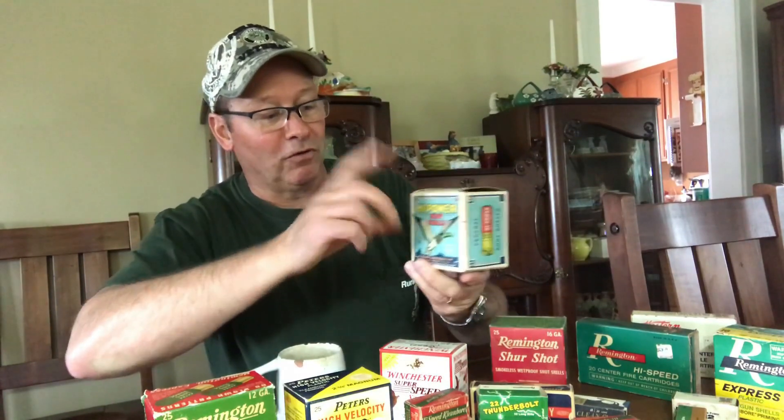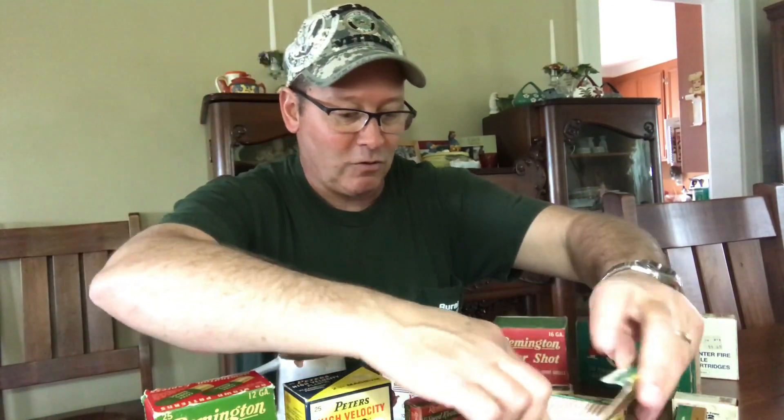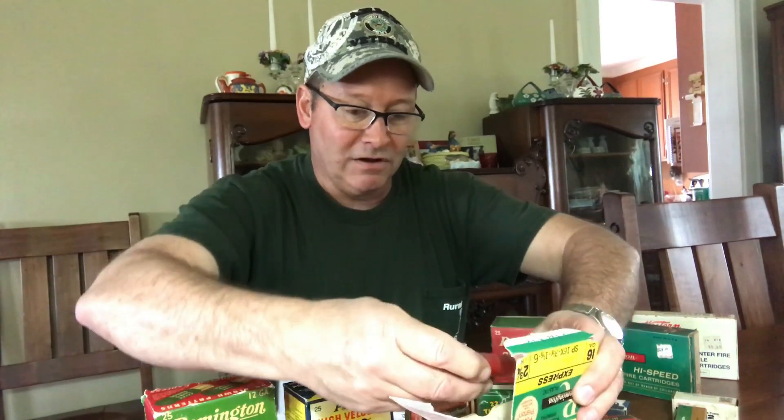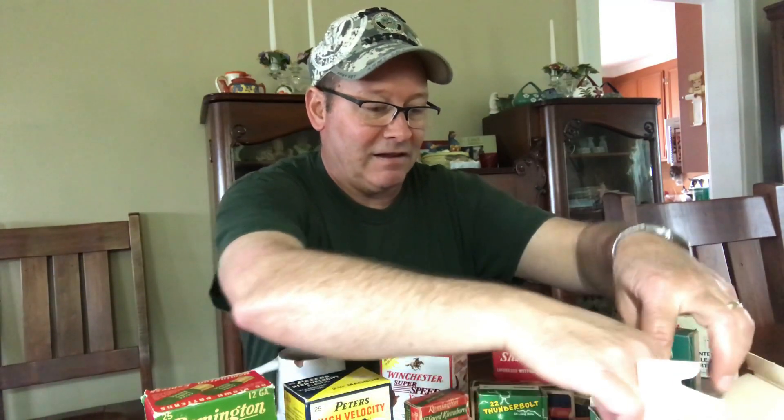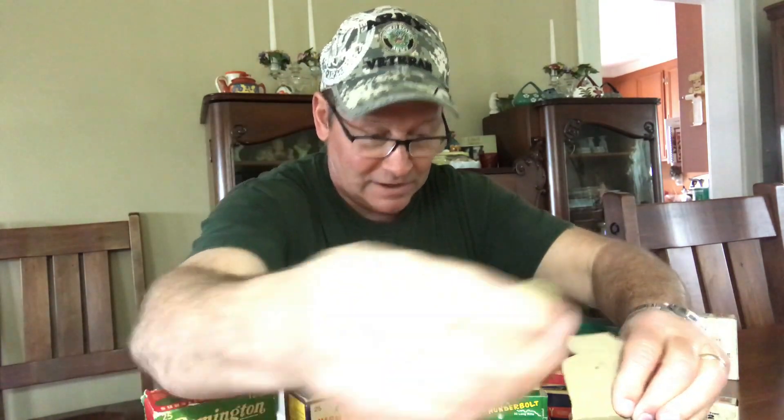I just love this one — it's almost full, still got the paper shotgun shells in it. Remington was using the same graphic for a long time — the green. A lot of times the different companies would use different shell colors. Remington stuck with green a lot, Western would go with red shells. The older ones were paper, the newer ones were green plastic for Remington. Here's the Western Super X — these are actually red wax paper, and I just loved it.